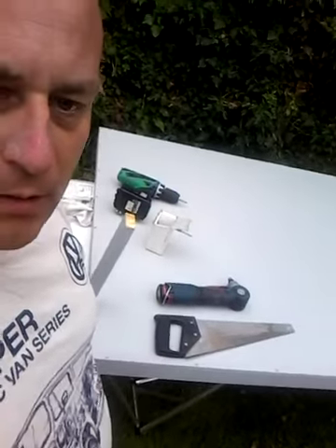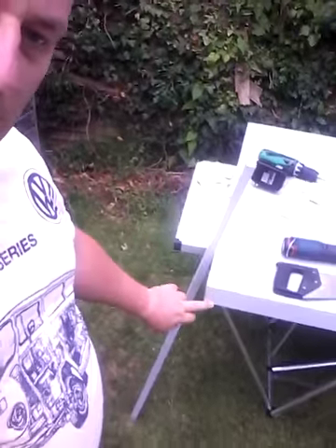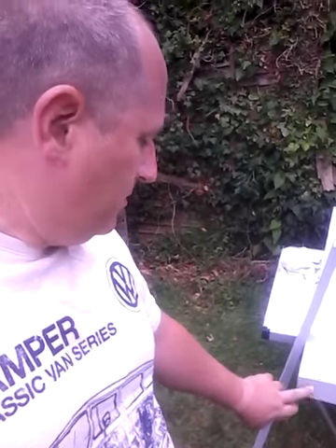We're getting there now. As you can see, the ends are done. Not a fantastic edge, but it's good enough for what we're using.